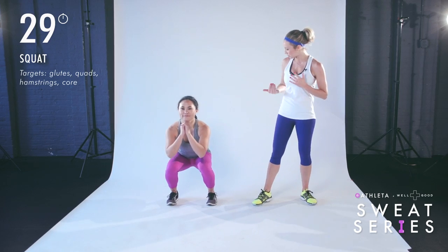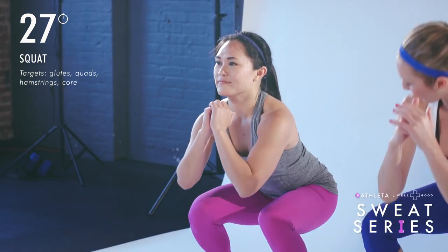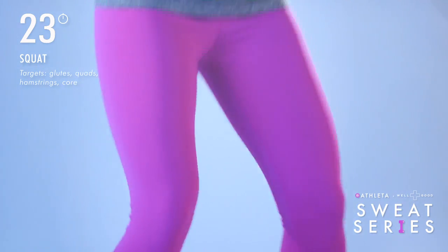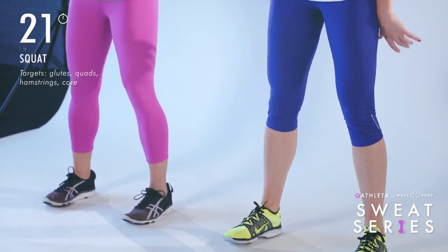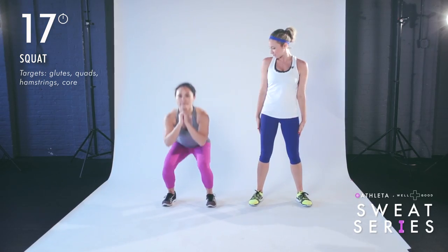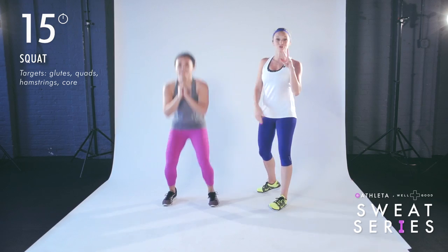We are beginning with a squat. Basic squat position — she's sitting back into her heels, standing up nice and tall. I'm going to join you because this can also serve as a warm-up. The chest stays lifted, pressing out on the knees. If you want to make this a little bit harder, you can add the squat jump. This would be our level two for this movement.